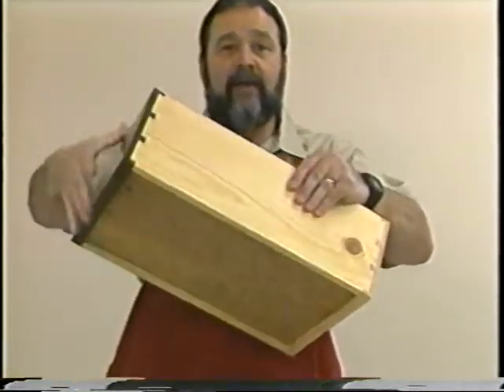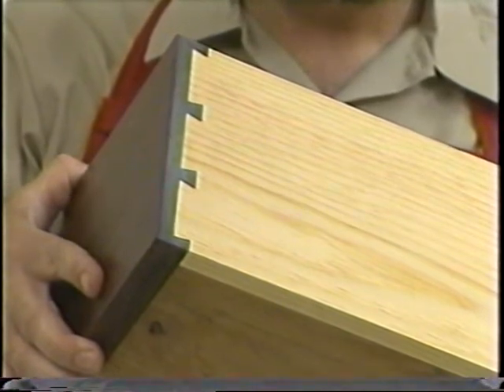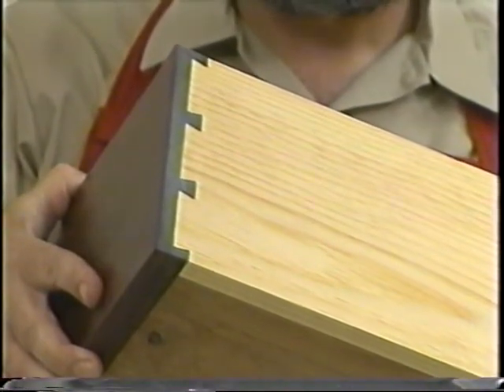Machine-cut dovetails were often distinguished by their set size and spacing, whereas hand-cut dovetails often varied in size and spacing. The Omni jig now gives the craftsman the ability to cut dovetails that have the appearance of being hand-cut. The first additional dovetail I would like to demonstrate is the half-inch half-blind dovetail with two-inch spacing — a beautiful joint for exposed joinery, used in early contemporary furniture.